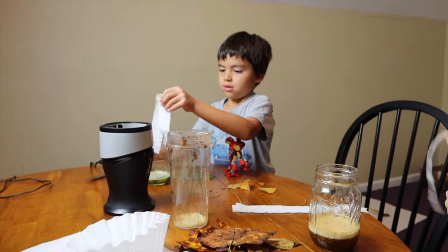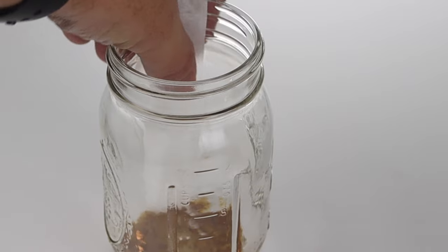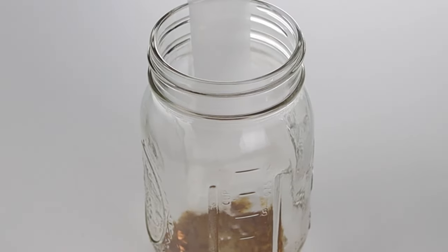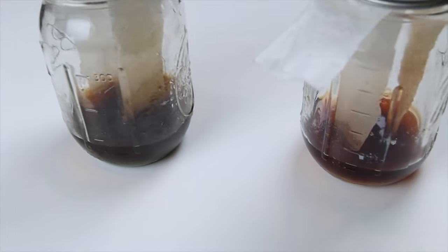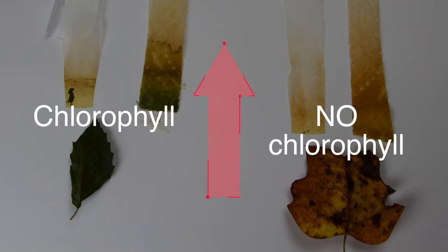Take a strip of paper towel, or you can use a coffee filter paper — personally I think the paper towel works just fine. Take your strip and place one in each of your cups and let it sit for about 24 hours. When you get back the next day, you'll see the pigments in the leaves have traveled upward in the paper towel.